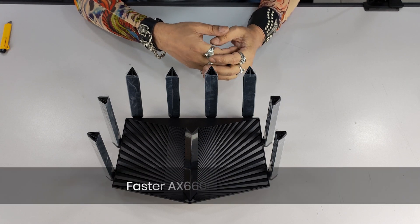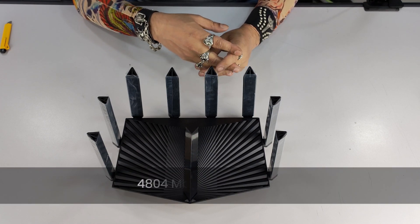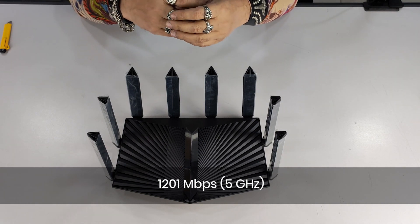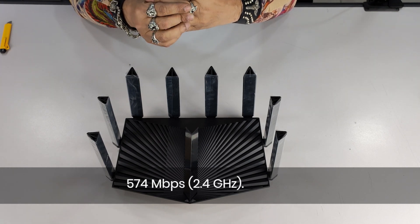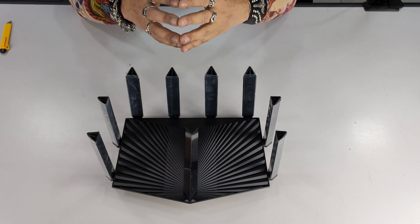What does the Archer AX90 tri-band Wi-Fi 6 router deliver? It delivers faster AX6600 tri-band speeds: 4804 Mbps on a 5 GHz band, another 1201 Mbps on a second 5 GHz band, and the third band delivers 574 Mbps on 2.4 GHz.